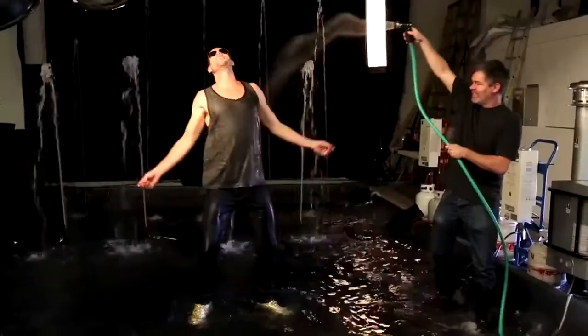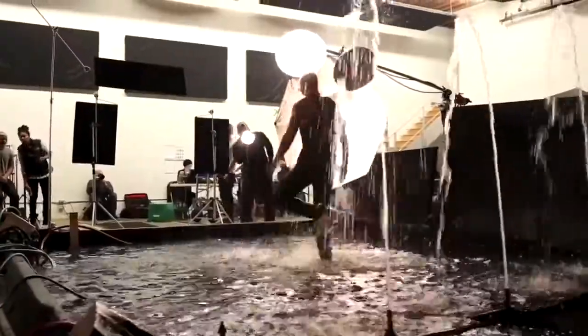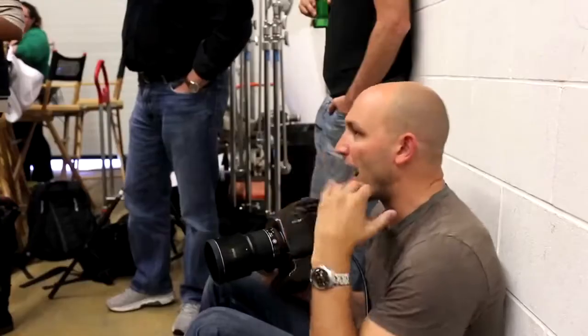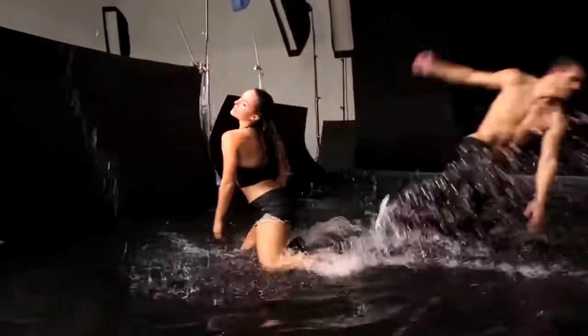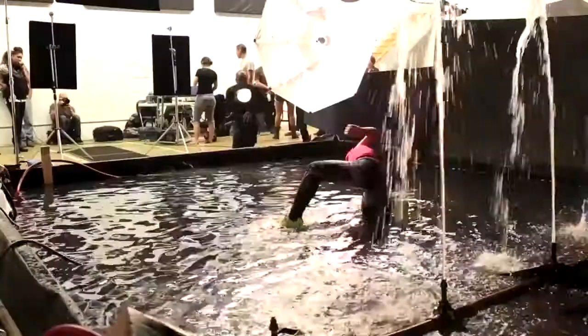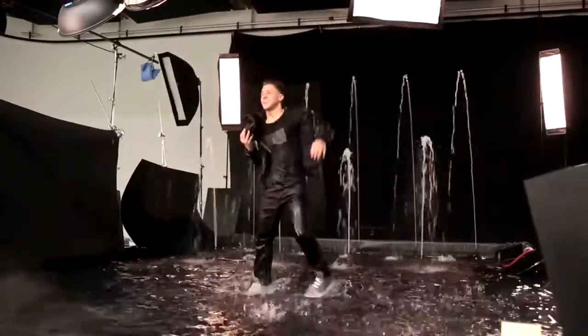The film was set in Las Vegas, and for the international release we did a water tank set to mimic the fountain in front of the Bellagio. Always be careful of your hair — if your hair comes down, just bring it back. Having dynamic movement that water spray could extend and accentuate is key. Like Eddie's hat spinning in the air was gold.